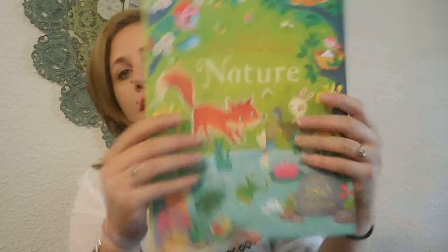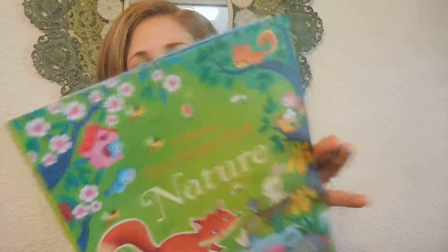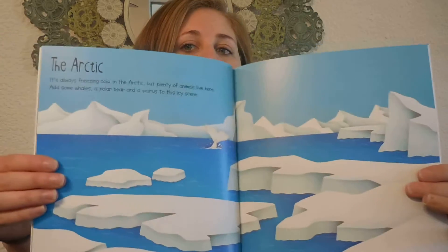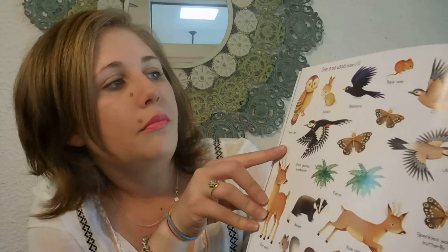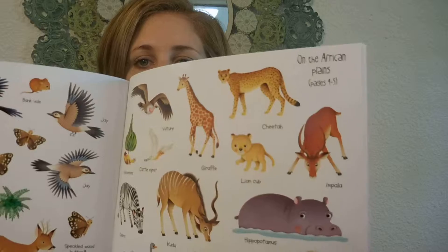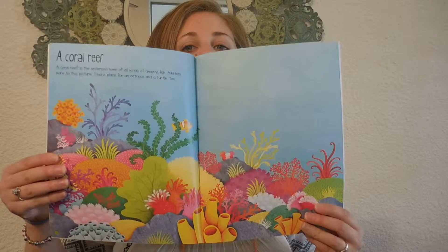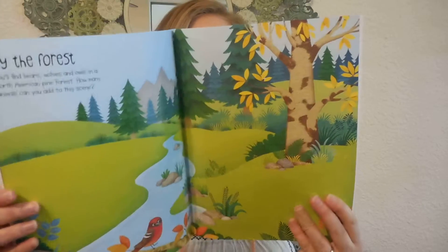We've got another sticker book. My son was a huge fan of the Dress the Teddy Bears sticker book — we're still working on that one. But this one I know he's going to love already. It's called Nature, with over 180 stickers, and it's $6.99. It has pages like the Arctic, Deep in the Woods, a Coral Reef with sea animals, and a Forest page. The stickers are kind of labeled to show which ones go on which page to help the kids out. The pages look really pretty.